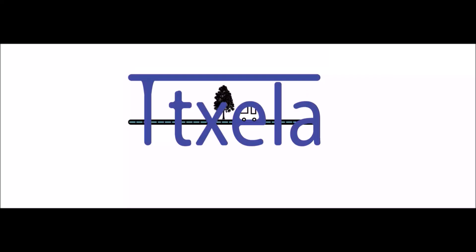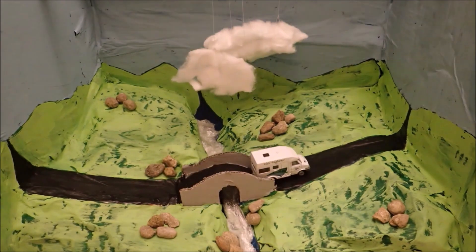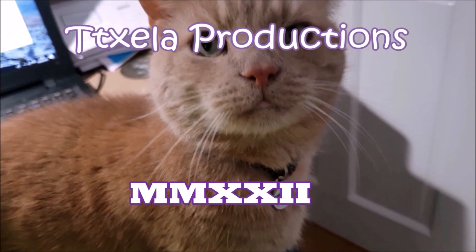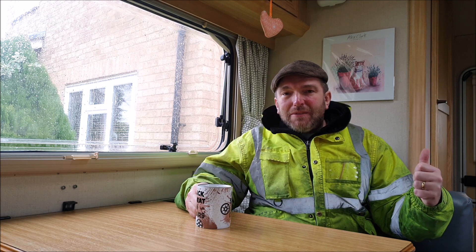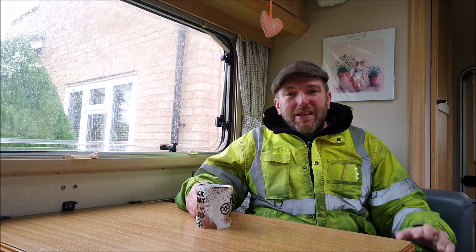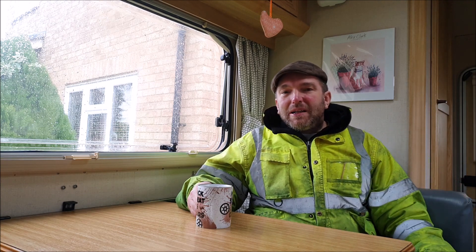Hello again everyone and welcome to sunny Cambridgeshire. It's that time of the year again - it's MOT time for the motorhome. I'm going to have a little check round and just see if there's anything that could trip us up. I don't think there's anything drastically wrong, but I did notice one of the back lights might have a bulb out. So let's start her up and check that out.